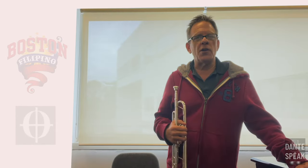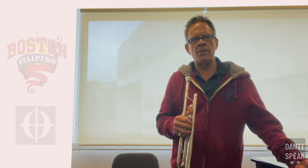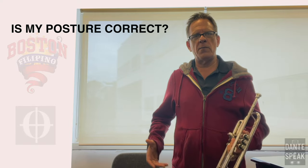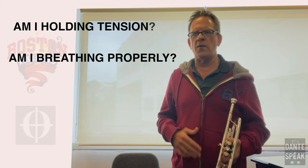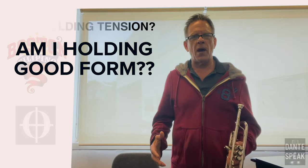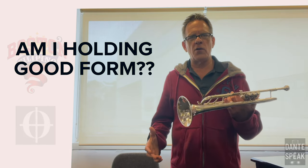So when you're told that you're sharp, you can't just reach for the slide right away. You have to think about — maybe I'm starting to slouch, maybe my posture is out of whack, maybe I'm not breathing, maybe I'm tight in the chest or whatever. You have to think about what is the form you're holding behind the horn, because there's no way that your trumpet got shorter over the course of a rehearsal.